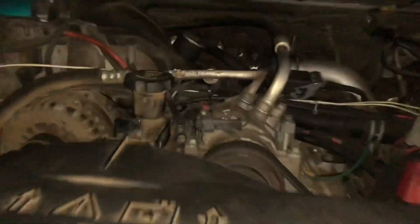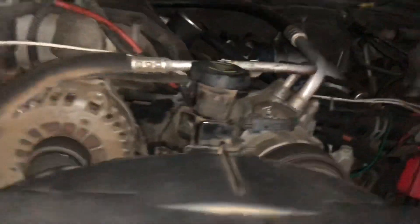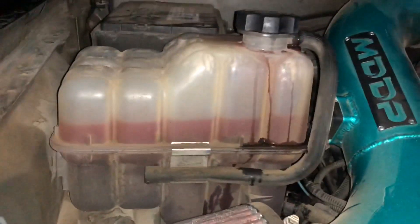All right, I've got the fluids topped off, everything's all back together and running — good to go.